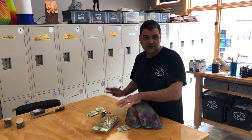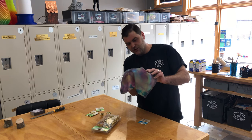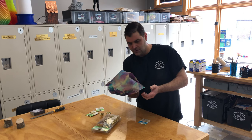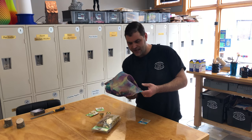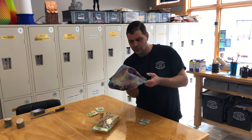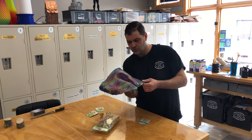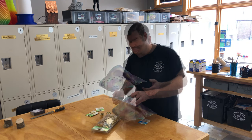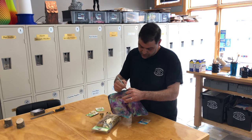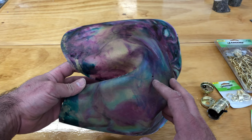I've laid out a couple of lighting components and I'm basically just going to use the end of the socket here to find about where it's going to want to hang naturally — where it's the most balanced. I'm going to make a mark with my Sharpie there and start by drilling a small pilot hole.